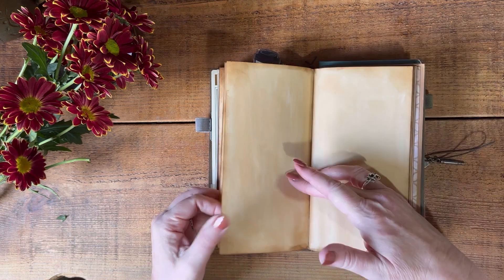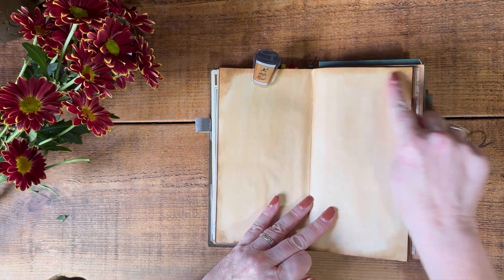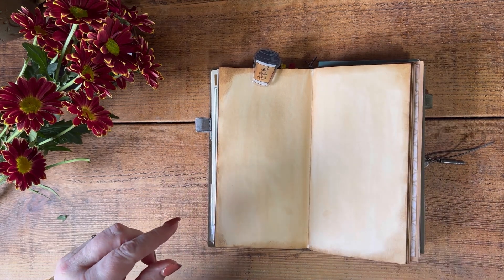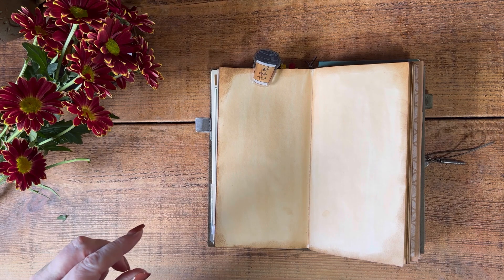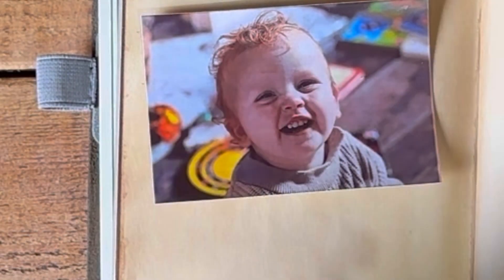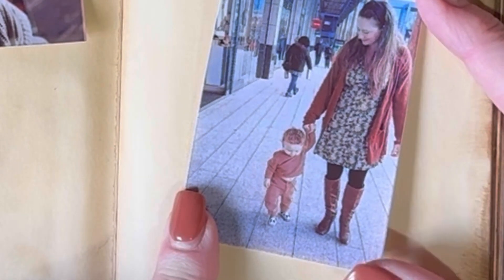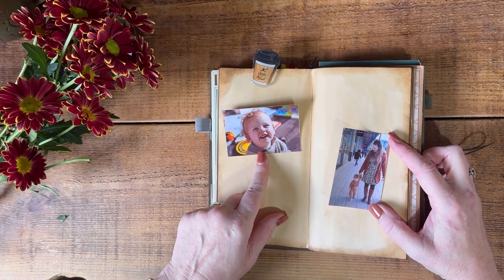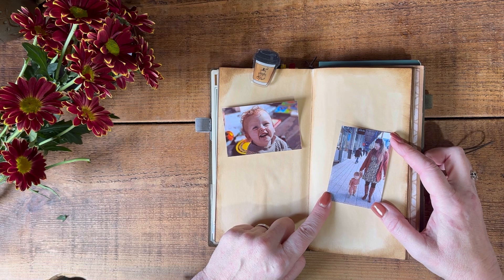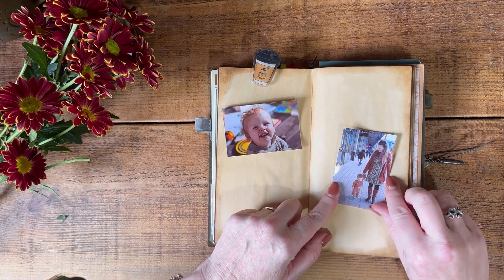I painted it all with espresso coffee - I just brewed an espresso and then painted all the pages and let them dry, and then I have distressed around the edge. I have a couple of photographs I want to use: one of my grandson saying cheese for me while I take a photograph, and one where he's just been shopping for his first pair of shoes, walking proudly in his new shoes which have cars on - and he really loves cars. So I want to use those on my gratitude spread.